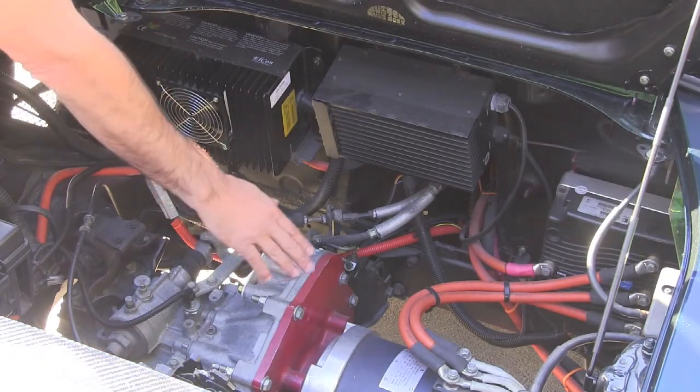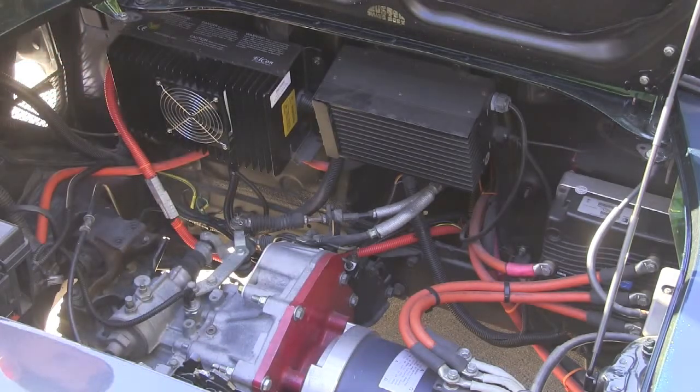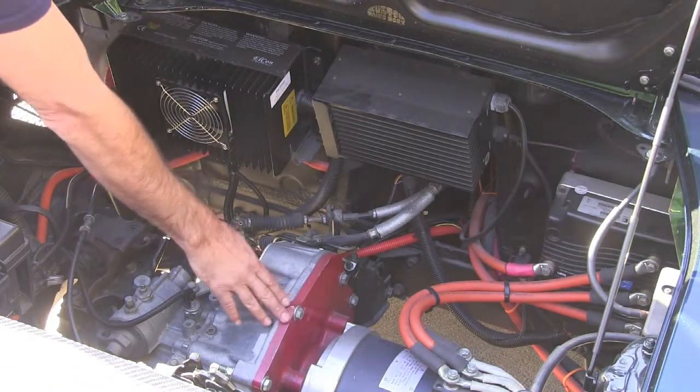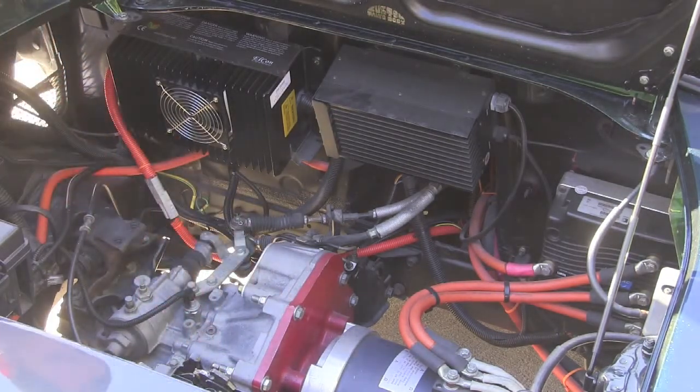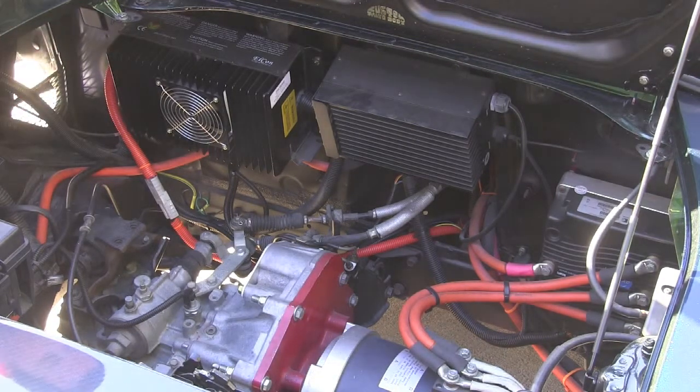Down here, we have the HPVS AC50 motor. It's a great little AC motor, super reliable, and that's hooked up to our adapter plate and our stock transaxle. We're using the stock five-speed transaxle connected to the stock Toyota clutch, and it's a great little reliable unit.